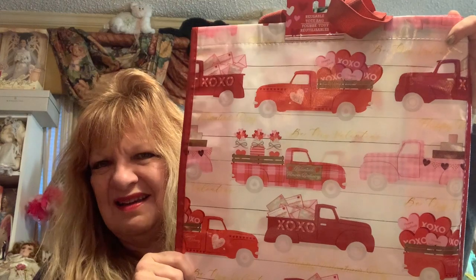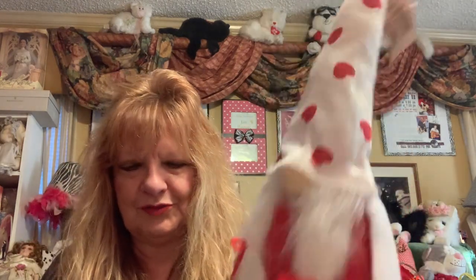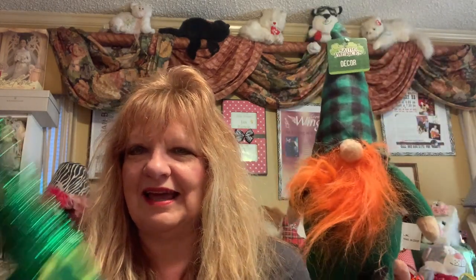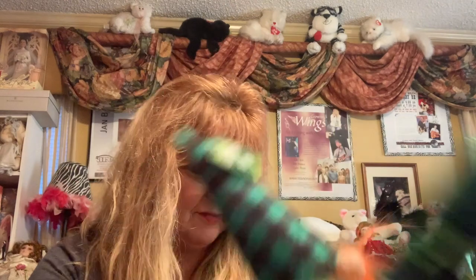I like this one with the truck — I think I do have one but I'm not sure what I did with it. Here's another one — more gnomes! Here she is with her little polka dots, cute. And two more St. Patty's — oh, look at this one with the orange! And then stripes! So adorbs — so cute, love them all.